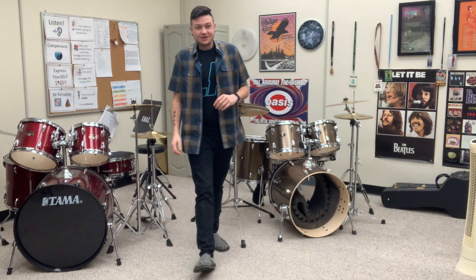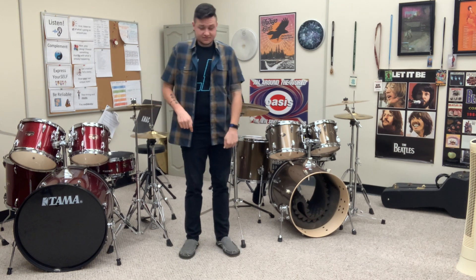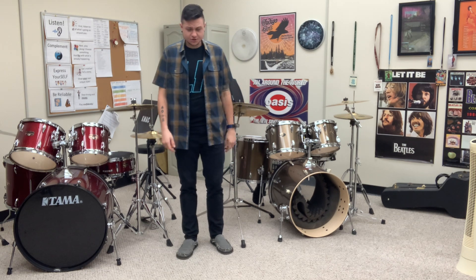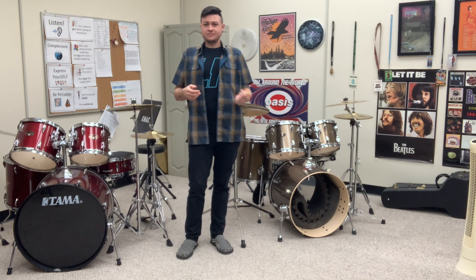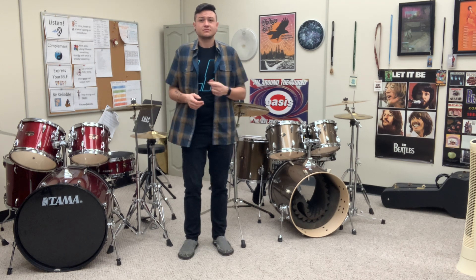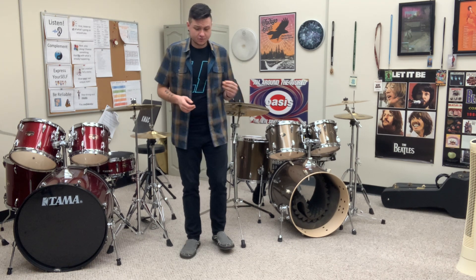Nice job. All right. Are you ready to add in the other foot? Remember, that's going to go on the and. We're at a little bit hotter tempo here, so our feet are going to look like this — back and forth.